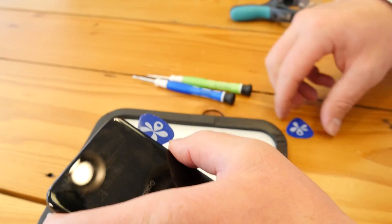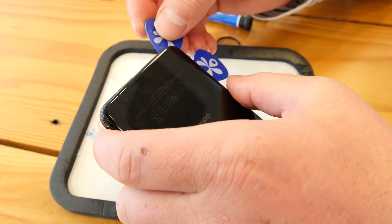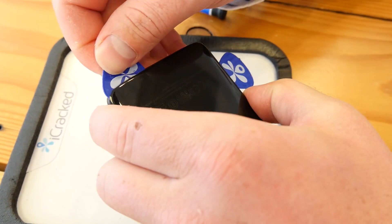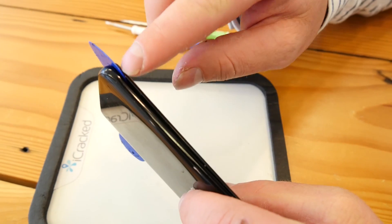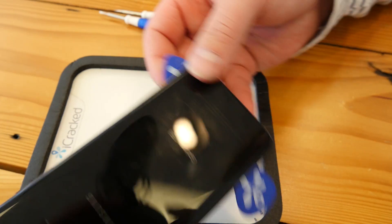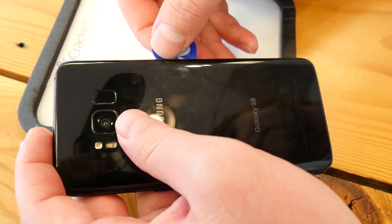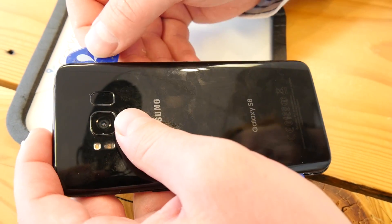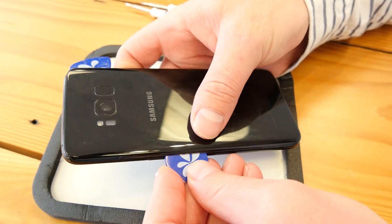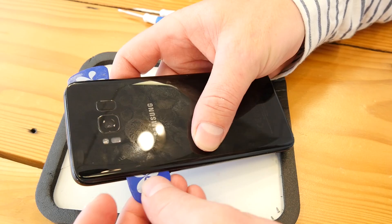We're going to be using guitar picks. We never thought we'd be in the business of manufacturing custom iCrack guitar picks. What I'm actually doing is rolling the guitar pick — you can see where the glass and the bevel meet — and I'm actually breaking the adhesive through the back of the phone. This is going to allow us to remove the rear glass much easier. You can't do this without heating up the phone first. We recommend heating it to 80 degrees Celsius. Not in a microwave.